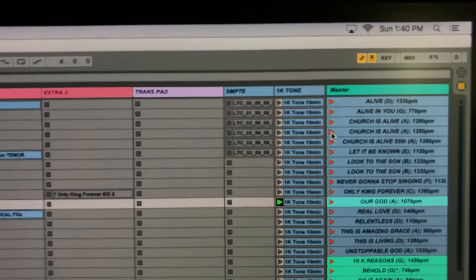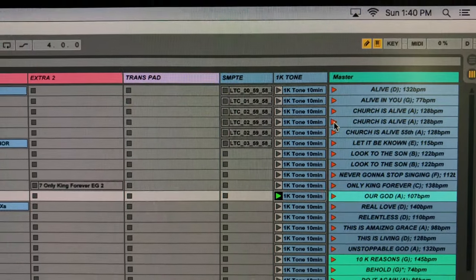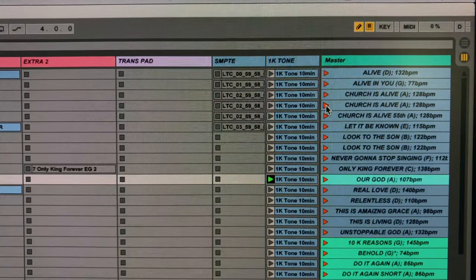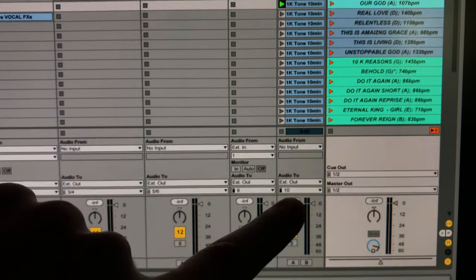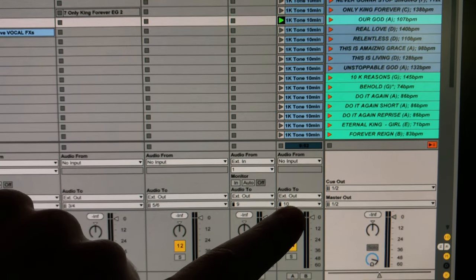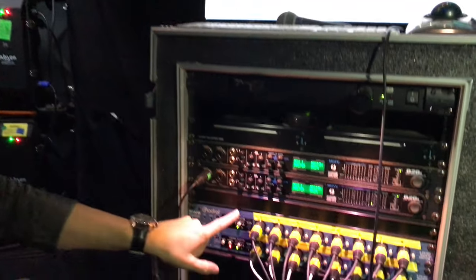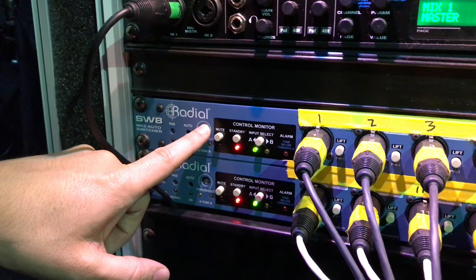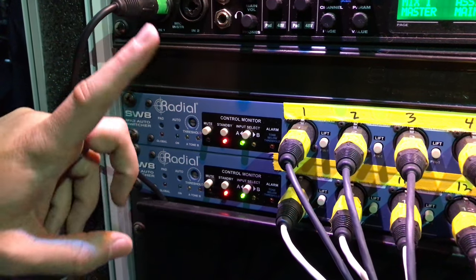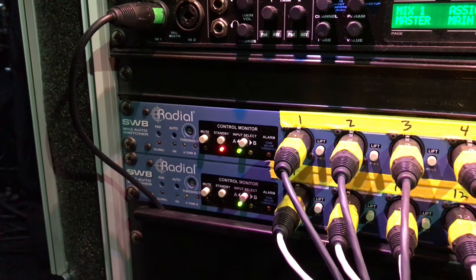I always have a SMPTE code on channel nine so we can control lighting, explosions, and video — we trigger videos so everything is synced. On channel ten we send a 1k tone to the radio box, essentially a solid tone that tells the radio box we are receiving signal from Computer A.